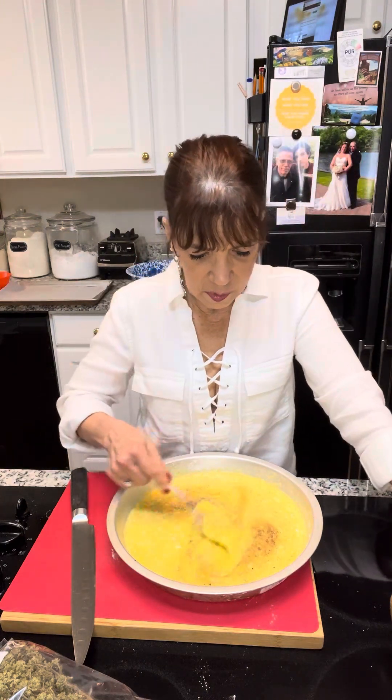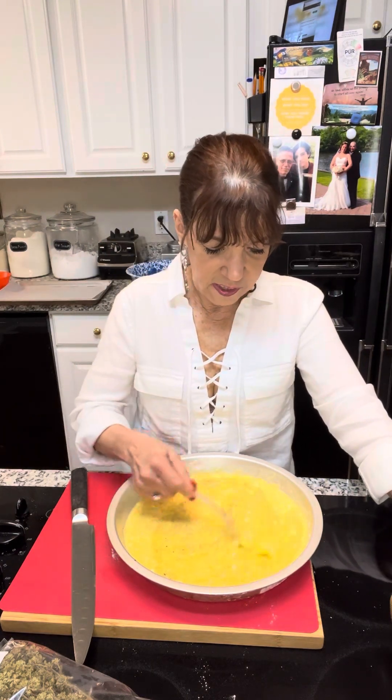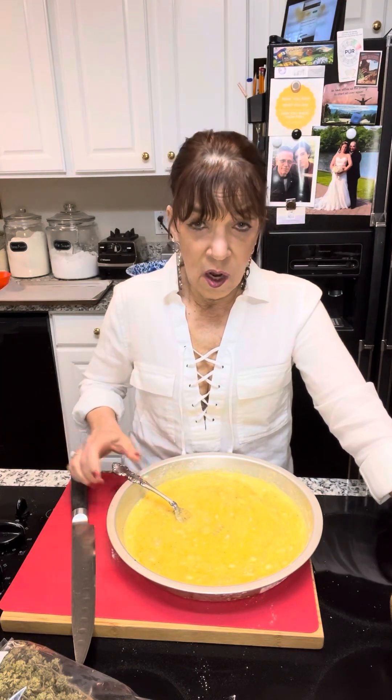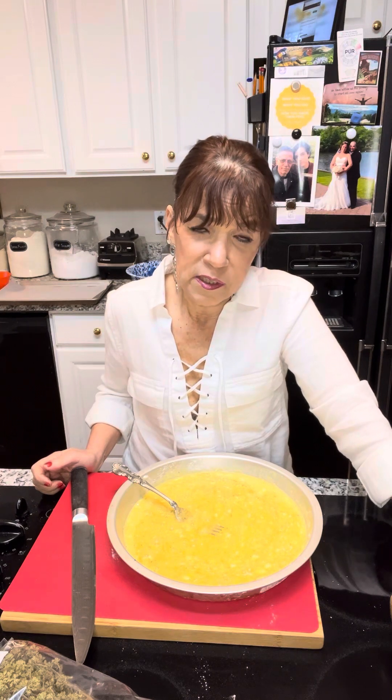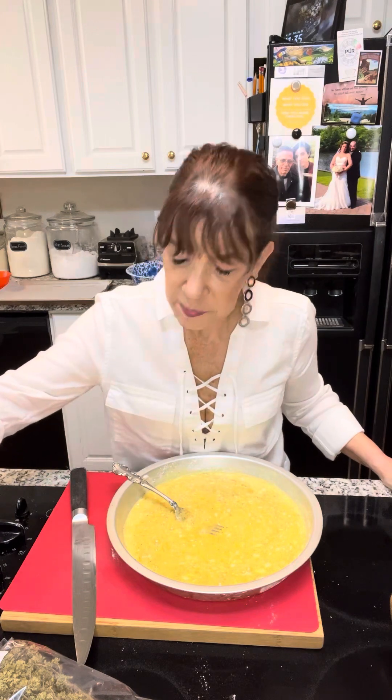I have seen all over TikTok — somebody thinks they're a genius — people saying, oh, look, in your egg mixture, put some salad dressing. This is nothing new, folks. Nonnas have been doing this for centuries. But did you ever see your grandma throw some Good Seasons salad dressing mix in her eggs? You do you, there is no judgment here. But there's a reason my nonna and my grandma did not use Good Seasons. Let me explain why.